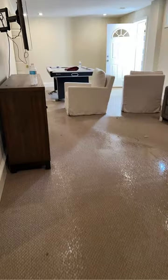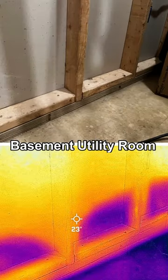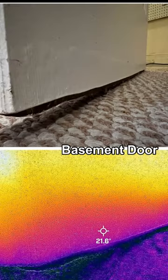This is what two inches of water in your basement looks like after a sump pump and battery backup system fail. When this happens, we begin by taking thermal photos and moisture readings to give us a visual representation of the affected areas and their materials. It's important to get started immediately before mold begins to colonize.